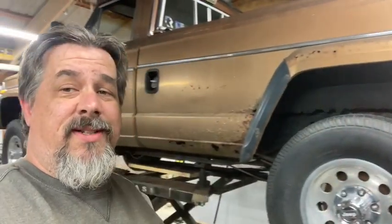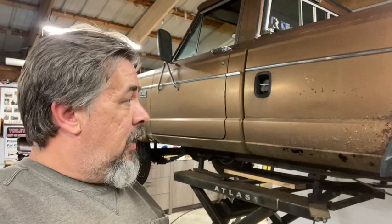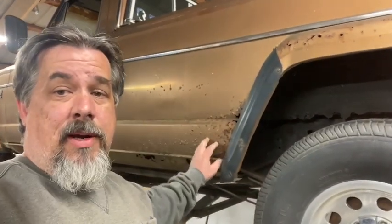Alright, as promised we're going to get some jeep content. She's a little crusty — it's a shame because this thing has actually got 47,000 original miles documented on the title. It runs fantastic, but we've got some pretty bad rust. Our bed is pretty much junk.